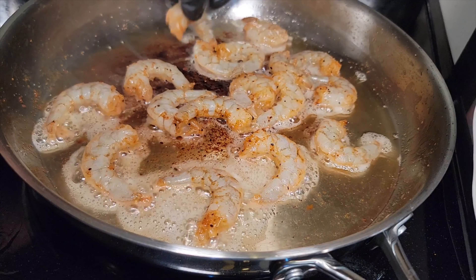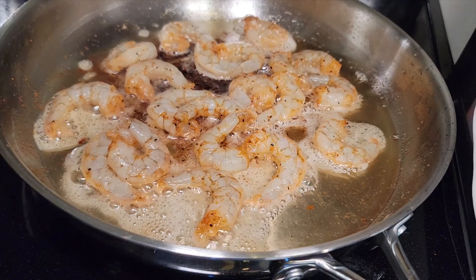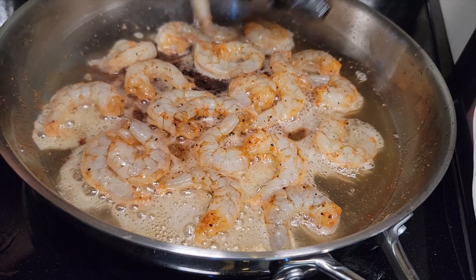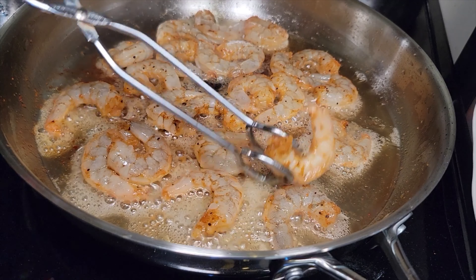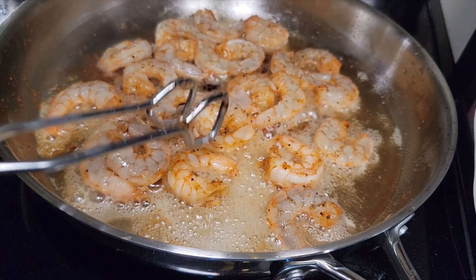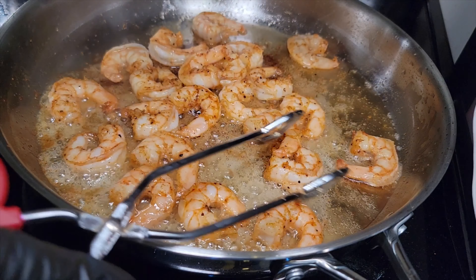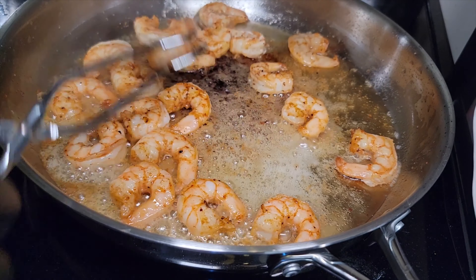This isn't gonna take long to cook at all — about a minute each side. By the time you get everything in that skillet, it's gonna be about time to flip the very first shrimp you put in. When it starts turning a whitish color, it's ready to flip, then cook for an additional minute. All that flavor in the bottom of that pan from that bacon grease is gonna infuse into those shrimps and create a nice flavor. Those right there are perfectly done.